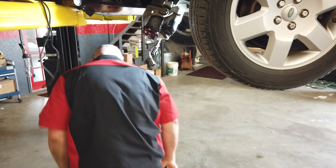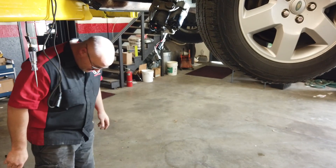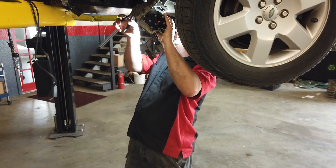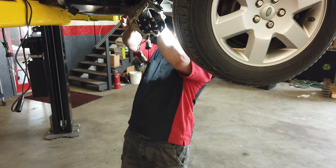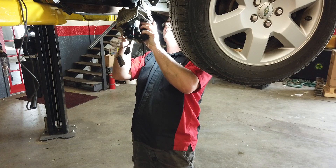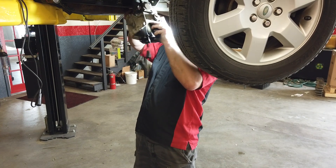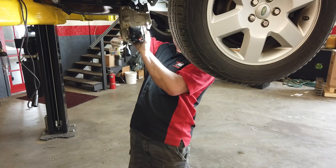Now we got two lines in the rear. This thing smells burnt. The compressor overheated and melted this line — didn't cut off and just melted it.